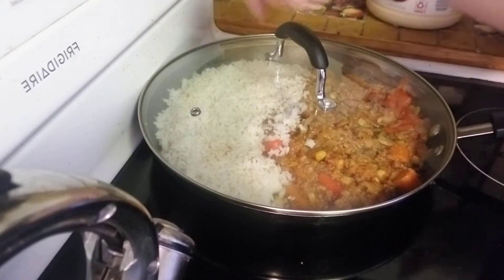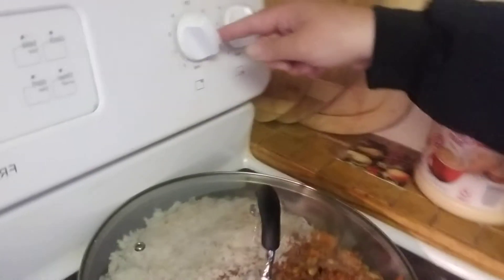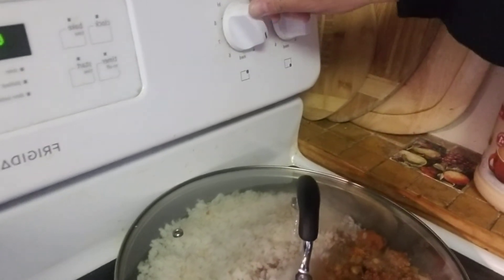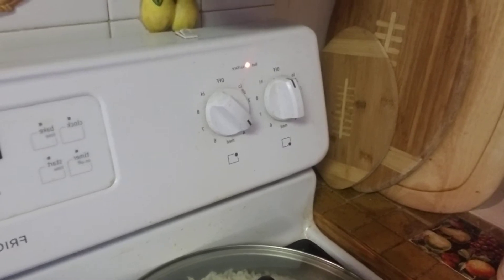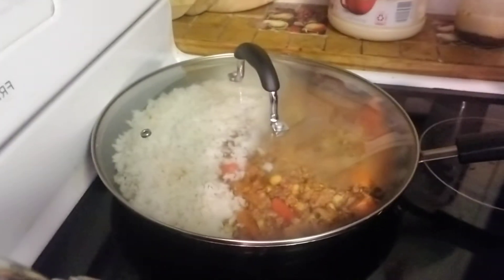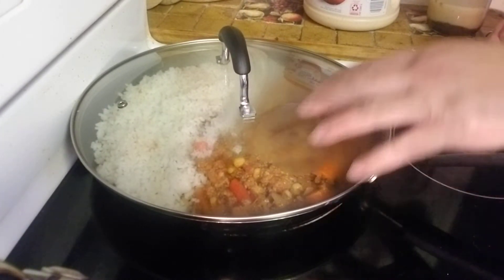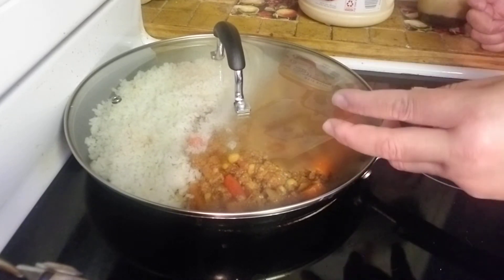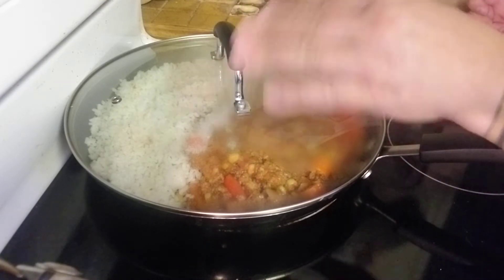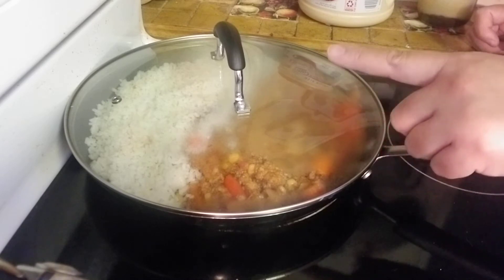It's on low heat — when this dial is pointed straight down that's medium, basically five, but not every stove is the same. I have it on about four, actually a little less than four. Low and slow — everything's pretty much already cooked and I don't want to overcook the meat. I want the rice to absorb some of that moisture and everything to soften up and get refreshed. I'll leave it for about 10 minutes and then start the eggs.